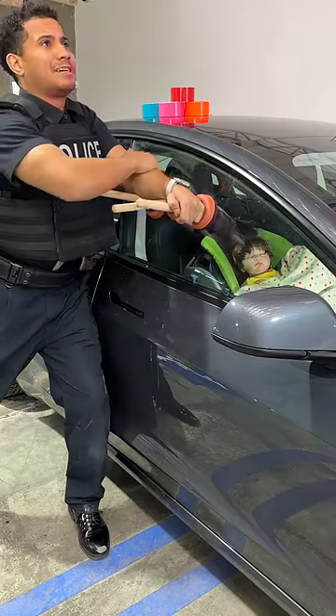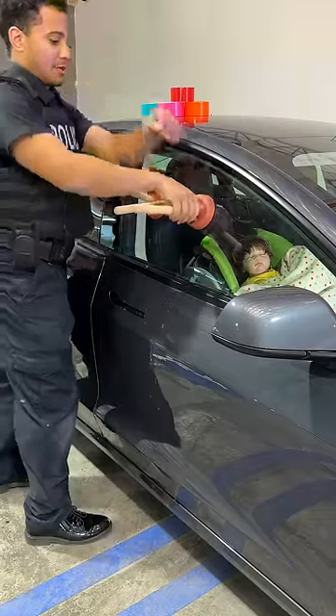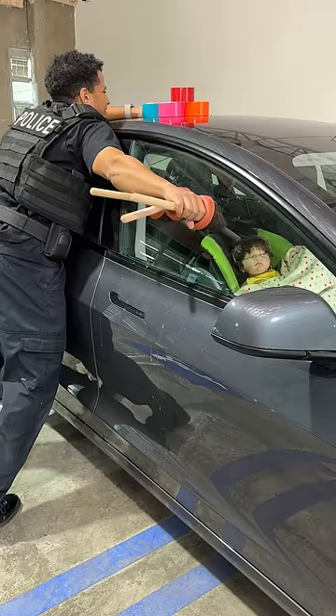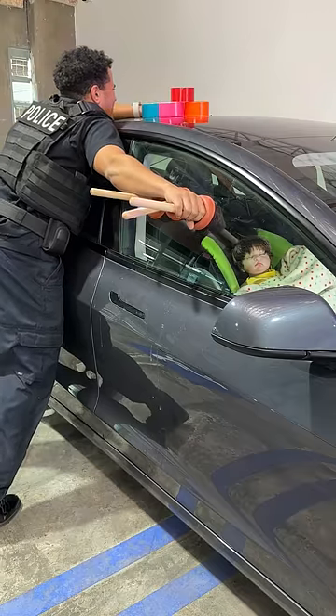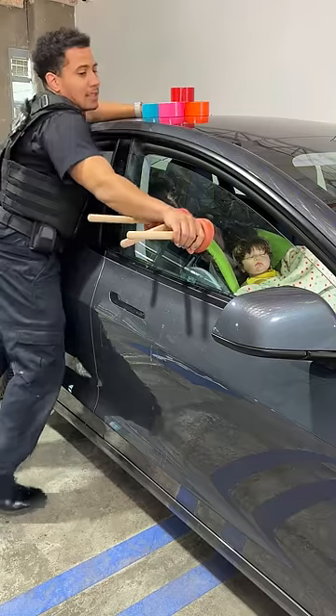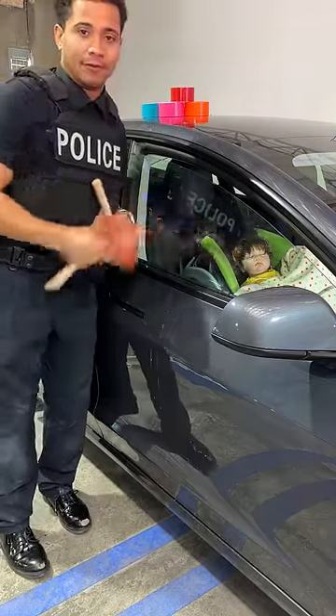Just press down right here. I'm right-handed, so I'm a little bit stronger on this side. Watch it — I just lean into it. That is how you can open up a window to save a life without breaking it.